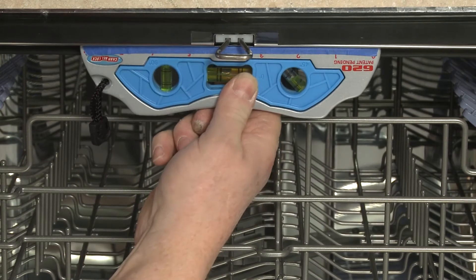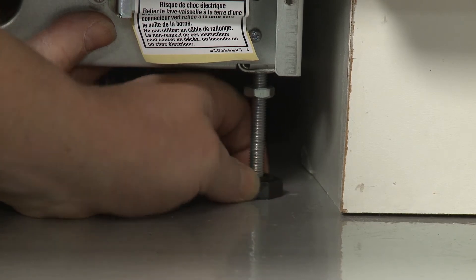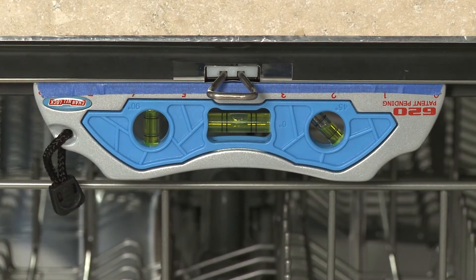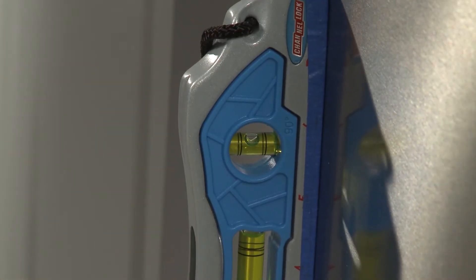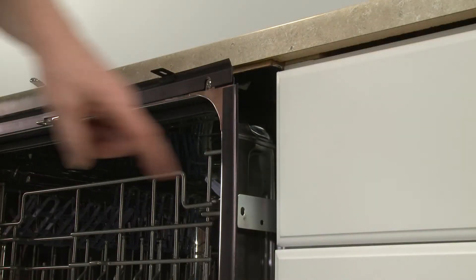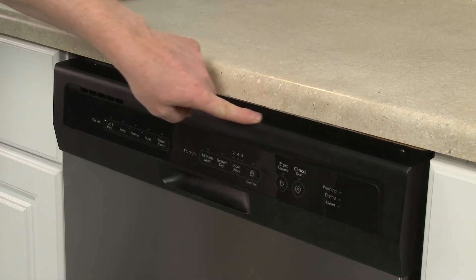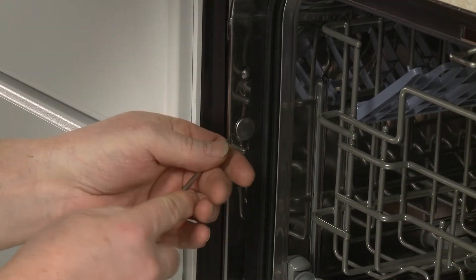You can now level the dishwasher by raising or lowering the front legs. Confirm that the appliance is evenly positioned in the cabinet. The built-in mounting brackets will allow the dishwasher to be mounted to the sides of the cabinet or to the countertop. The dishwasher should be side-mounted if the gap between the top of the door and the underside of the countertop is less than a quarter inch, or the countertop is granite or another material that won't accept screws.